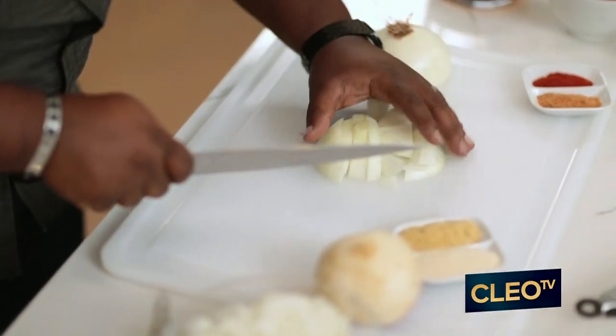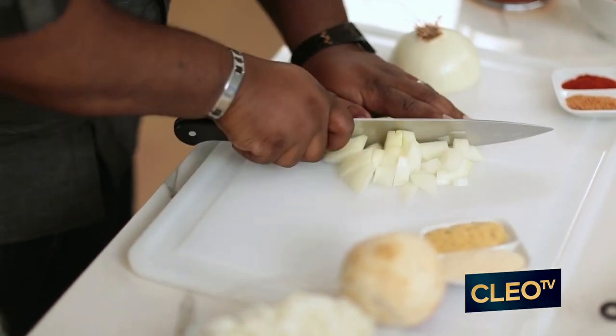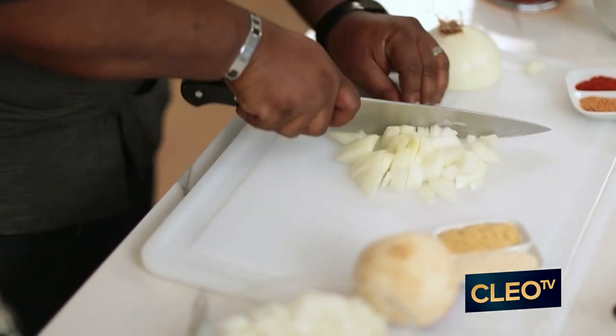You always start off dicing your onions with a nice little julienne strip. Turn them and it falls right into place the way you want. Would you love dropping those in that blend for me?